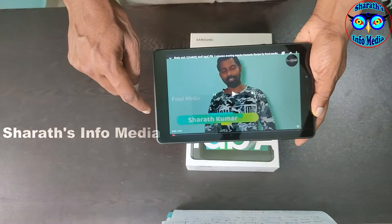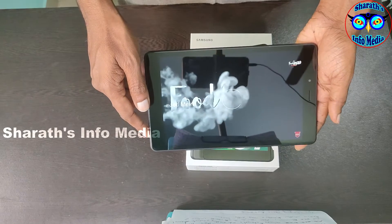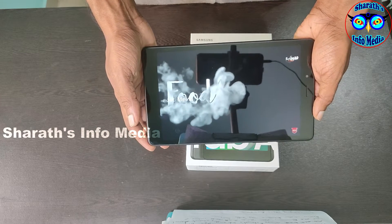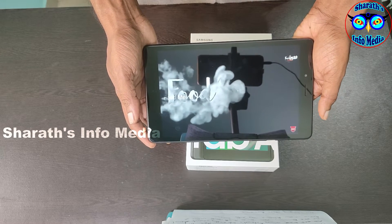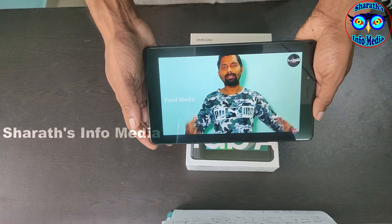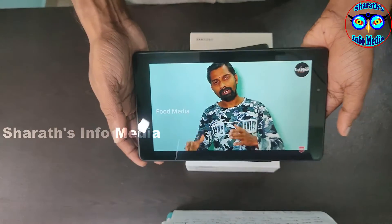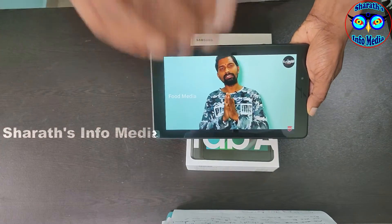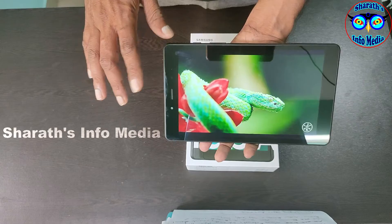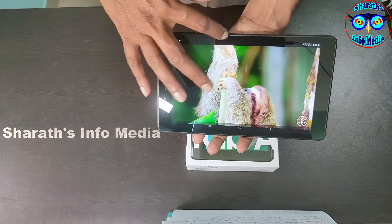Let me show you the 720p resolution. This will look clean. There may be some buffering. This is a 4K video being played at 720p. I am adjusting the brightness. Brightness is the same. The brightness of the screen is OK. This is suitable for education use.